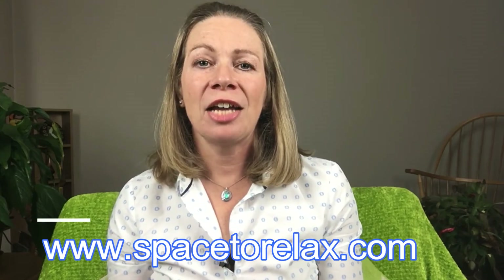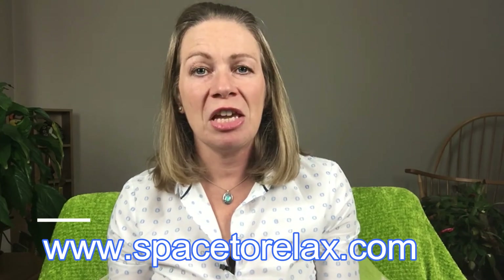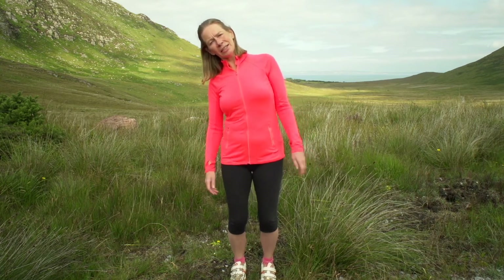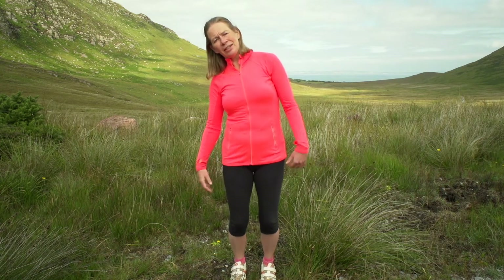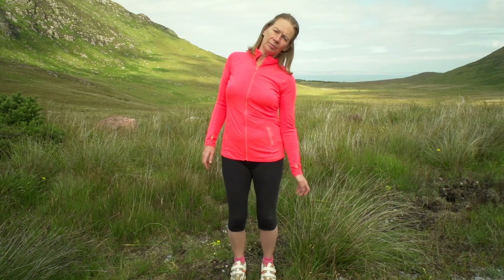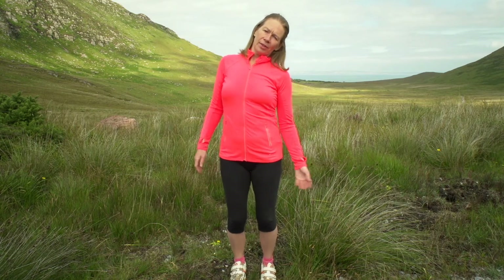If you really like those techniques and want to learn more, head over to my homepage at spacetorelax.com where you can sign up for a free three-part video series delivered to your email over the next few days. The first video covers abdominal breathing, the second is a really energizing exercise, and the third is a great exercise to help you feel more energized. I won't tell you too much about that one because it's so brilliant — I want you to be surprised!